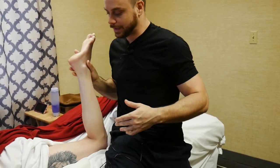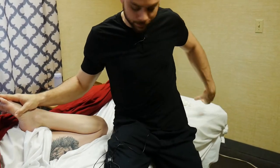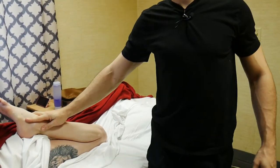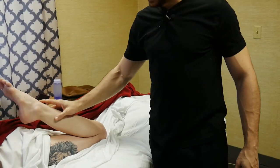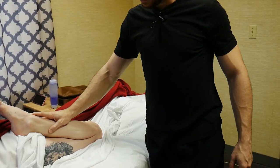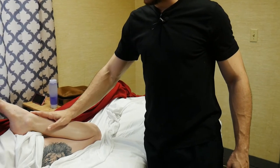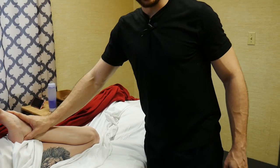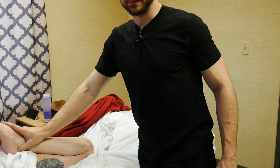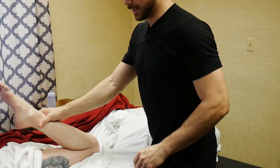Then I bring the ankle and heel towards her glute, which is going to stretch out her quads. She has a lot of flexibility here so she's probably not feeling much stretch with this technique since her heel is basically already on her glutes. I'll show you how to deepen that stretch in a moment.